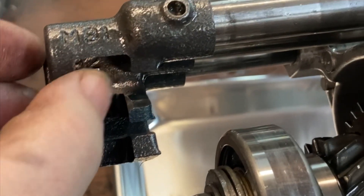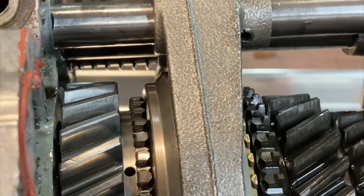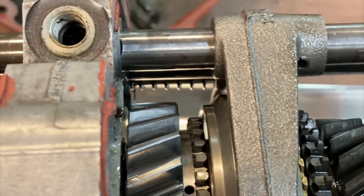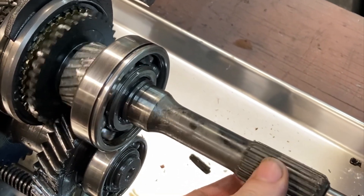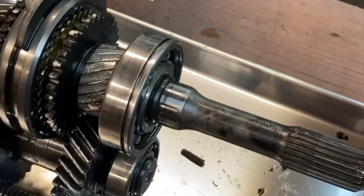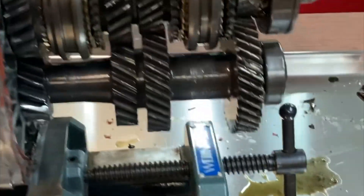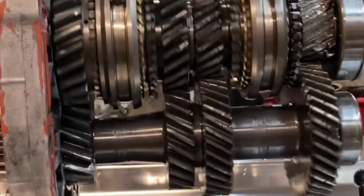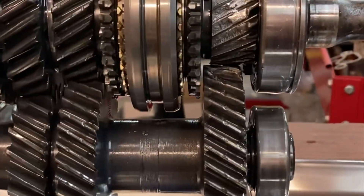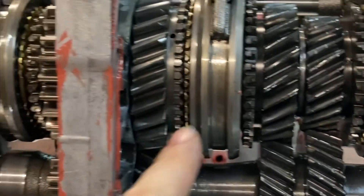If you were going to select first gear, it would pull this shaft rearward, which would slide this fork so that it interlocks with the gear here. When the engine spins and the clutch is engaged, the input shaft here is always spinning when the engine's running. This damaged gear drives the gear at the bottom, which is called the cross shaft. The cross shaft is always spinning when the engine's running and the clutch is out, and it's driving all of these gear sets.